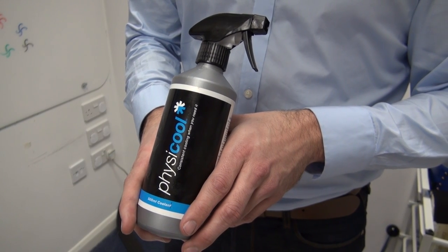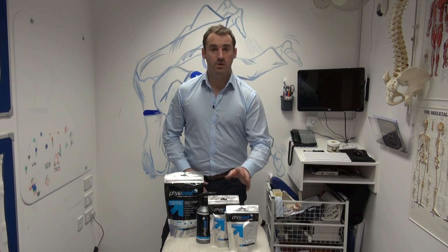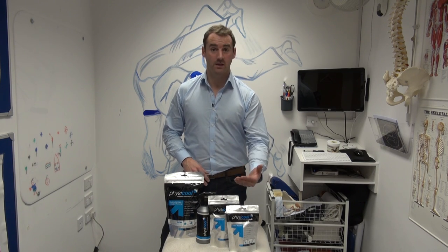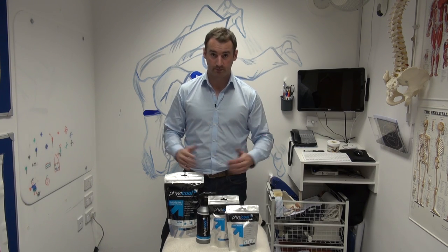The coolant is used to recharge the bandage and will give seven recharges. Each bandage can be continually used. After two to three hours of consistent use, the bandage will start to dry up and cease to facilitate cooling. Then all you need to do is top it up with the coolant to continue using it for as long or short as you want. As long as the bandage remains damp, it will continue to cool.